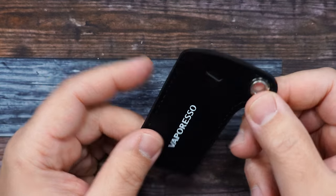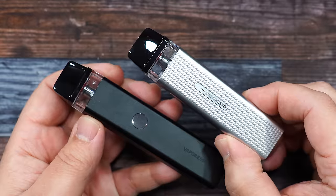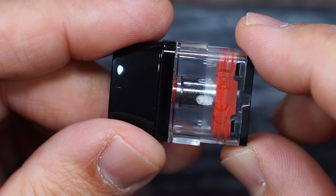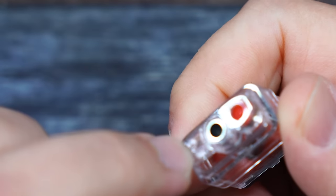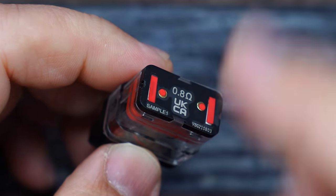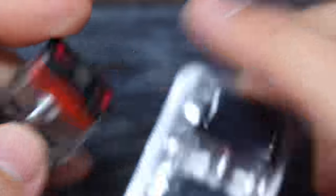Inside we also got lanyards, a Type-C charging cable, and this holder for your mod — you put the lanyard thing in there and it holds it. Pretty cool, Steve's gonna like this. Two pods and the two devices with pods pre-installed. The pre-installed pod is 0.8 ohm resistance, holds 2ml of e-liquid, top fill with a snap membrane. The little hole is for air to escape when filling.